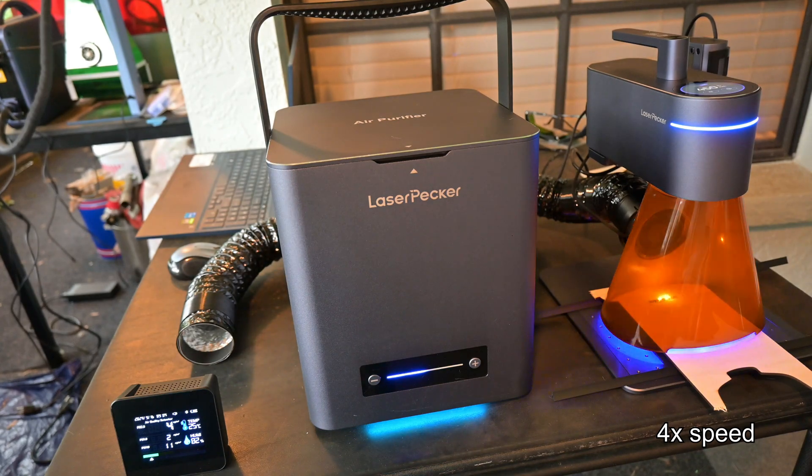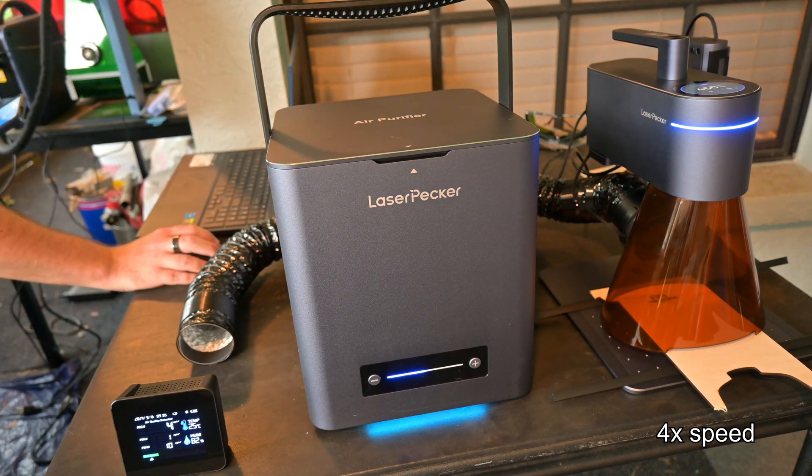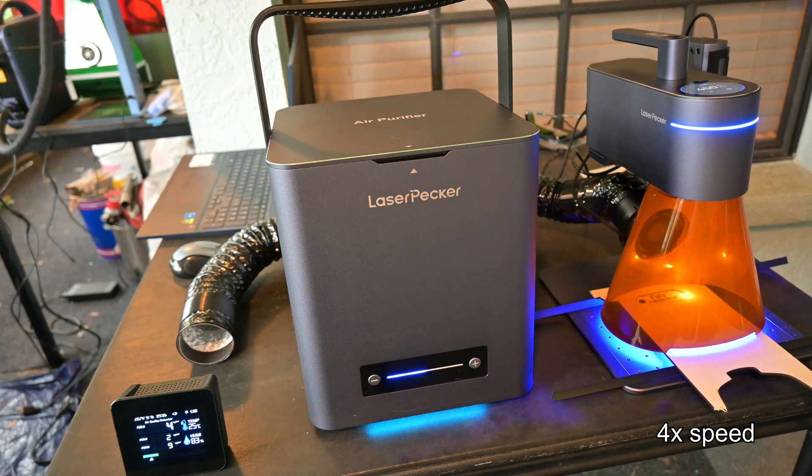Engraving caused the counts to rise only 1 or 2 micrograms per cubic meter, and even while cutting — when most of the smoke and fumes are created — the numbers only barely rise. The meter is still showing green, indicating great air quality, and the PM2.5 is still below the EPA's recommended 9 micrograms per cubic meter for long-term exposure. I also noticed only the faintest smell of wood. It did a great job at controlling the odor.